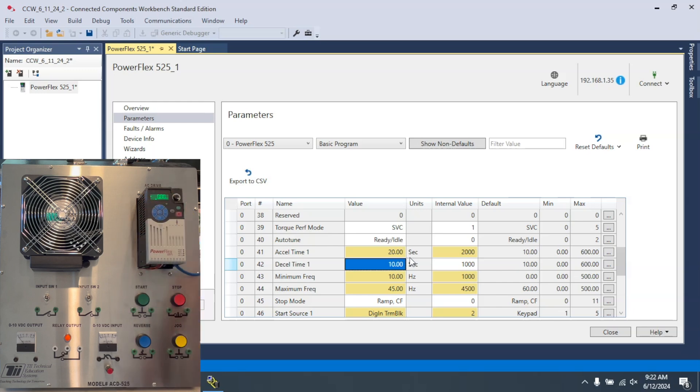I'll turn the potentiometer all the way so it's at 45 Hz, but then let's say I want the deceleration time to be very fast. So I'm going to set it to 5 seconds.